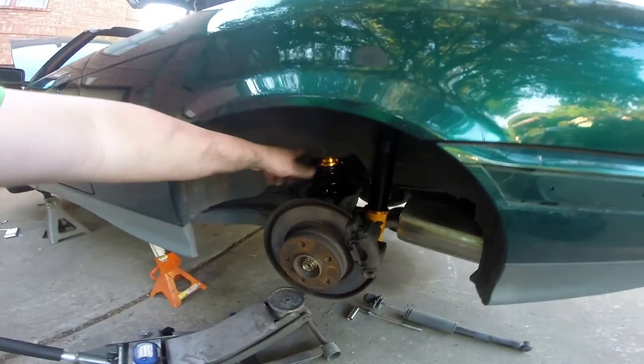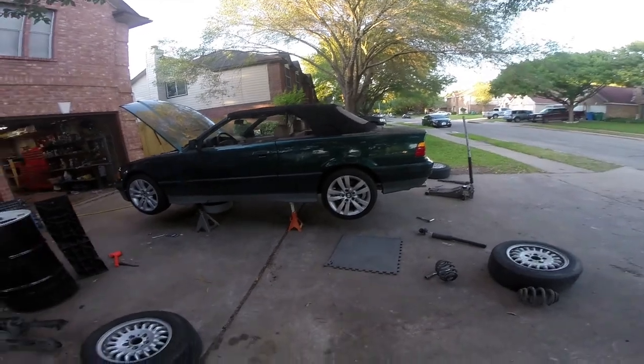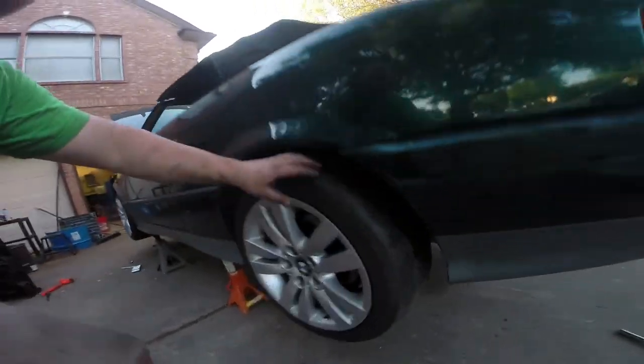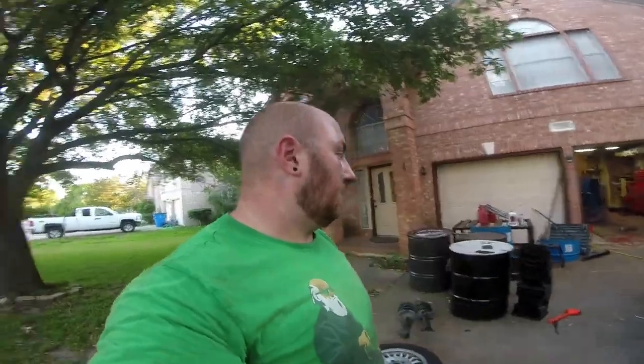That looks pretty good — we've got an inch and a quarter spacing. Now we'll do the other side. With the rear wheels on and the suspension all done, you can see the new shocks are in and the springs are seated. That's pretty much it. If I hadn't had to redo the front three times I could have had the whole suspension on in probably two hours or less.